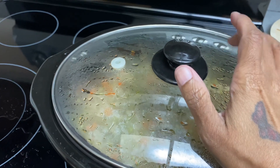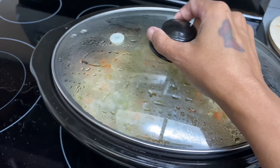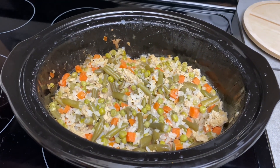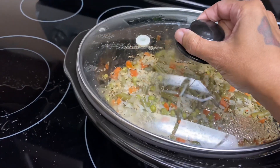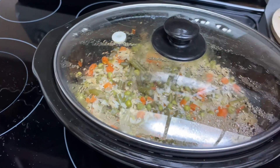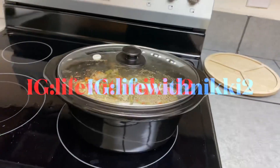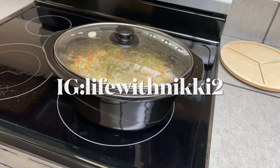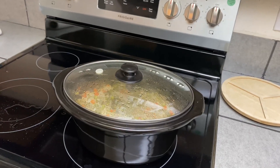Since I couldn't open the diced tomatoes, I just went ahead and added some water — about two cups — along with a little bit of coconut oil. That was great for her because she loved it.